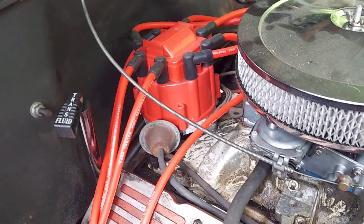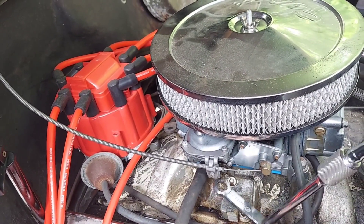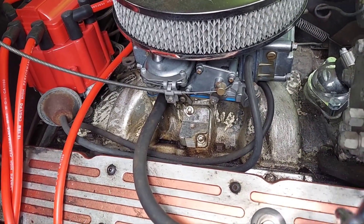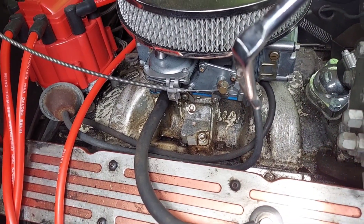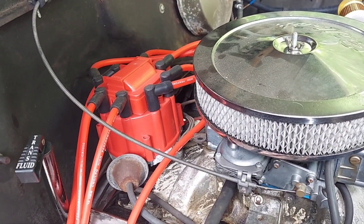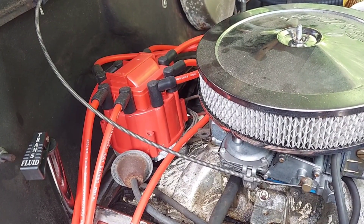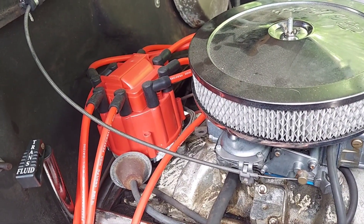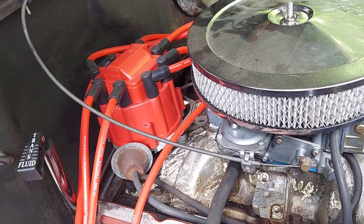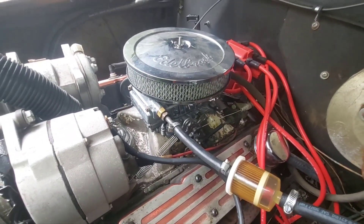The truck has been upgraded with an HEI ignition. It does have a manual choke which I'd like to convert for about a hundred bucks. There's a small carb leak from a screw that keeps weeping even after tightening. Timing is set by ear — I don't use a timing light and haven't had a problem with it. The new fuel pump is also providing significantly more fuel than the old one, which means the carburetor needs quite a bit of adjustment too.